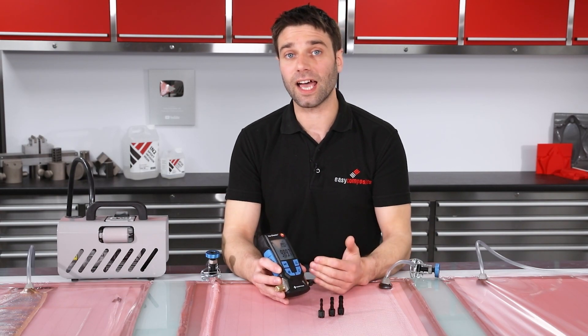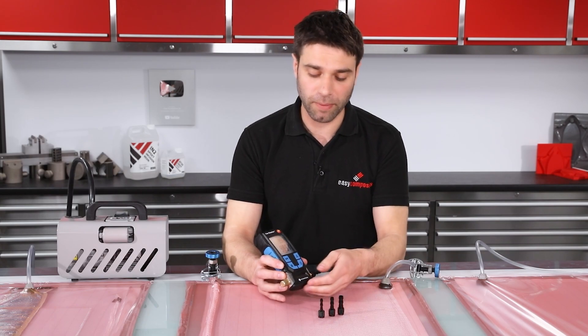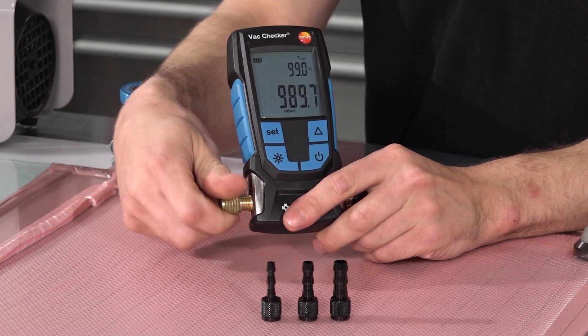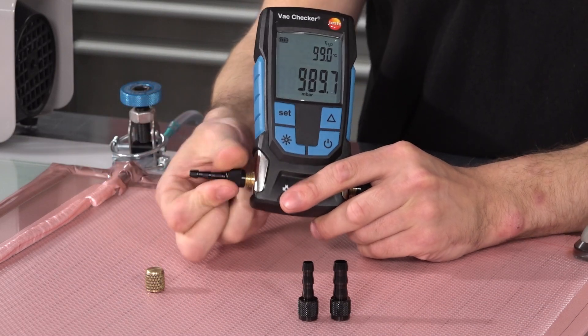If you do want to use this inline — and that might be on a semi-permanent installation or directly between the pump and your bag — we sell these as a separate accessory, a pack of three, and that will allow you to put another hose tail on the other side and use the unit directly in the vacuum line.